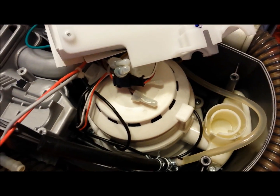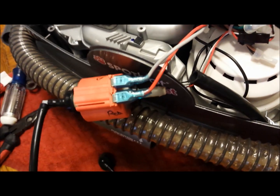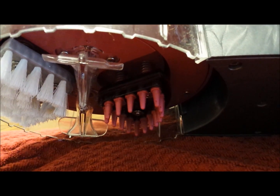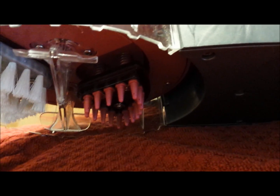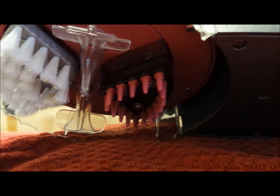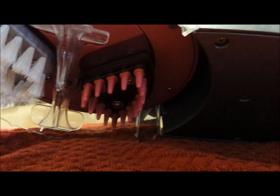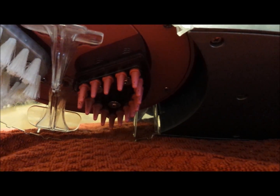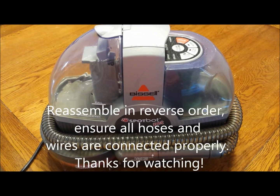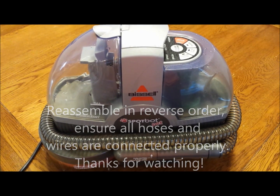The nozzles underneath on the bottom being clogged is a little less common because there are many holes for solution to exit. If needed, all the bottom components come off by removing screws — you can remove the brushes, the two clear plastic vacuum pieces, and the agitator and solution section. That covers the pump troubleshooting on the Bissell SpotBot Pet.